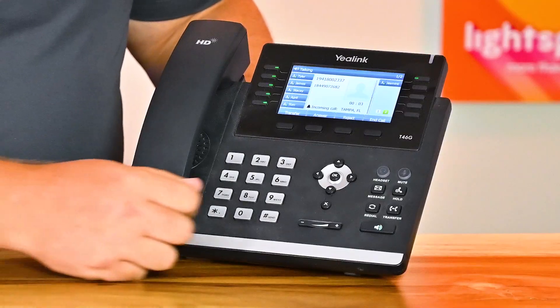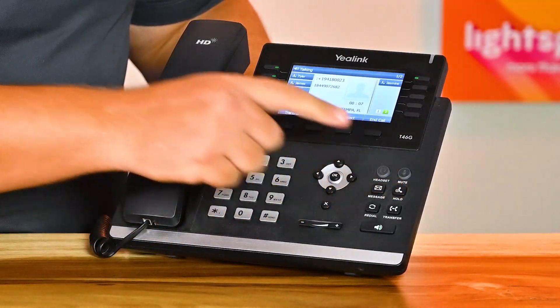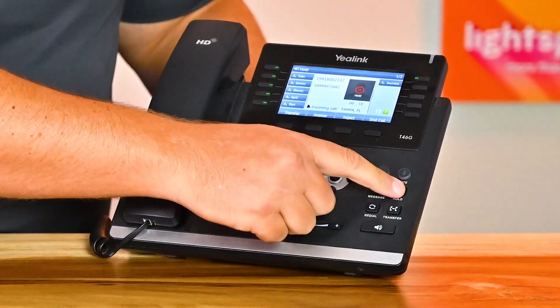The hold button on your phone looks like a pause symbol. When you press it during a call, your caller will hear hold music. You can resume your call by pressing the hold button again. If you need to put your current call on hold to take another call, you can pick up the original call again using the buttons on the left side of your screen.